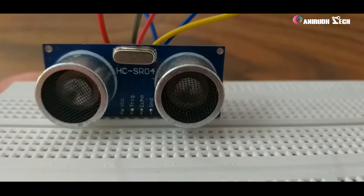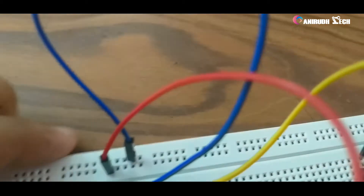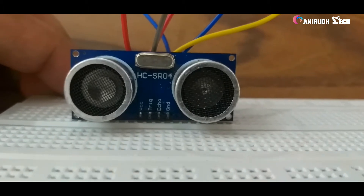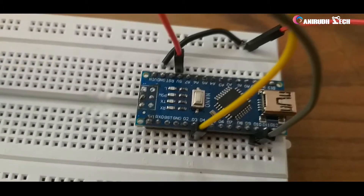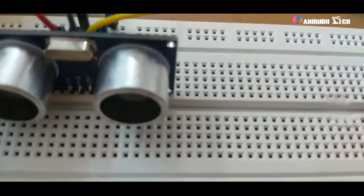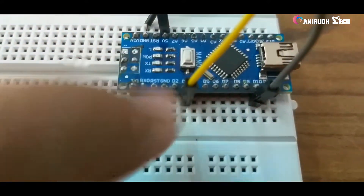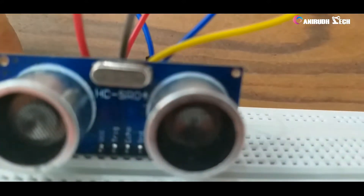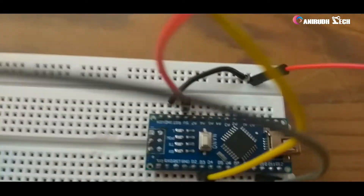To confirm: VCC is connected to the 5V common from the Arduino. The Trigger pin is connected to digital pin 10 — you can see it here. The Echo pin is connected to digital pin 3 — see this yellow wire. The Ground pin is connected to the common ground — you can see the blue wire connected to common ground.